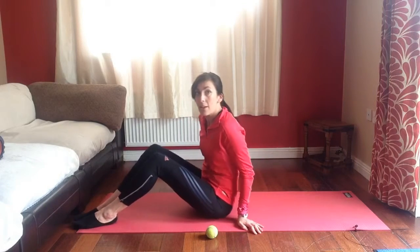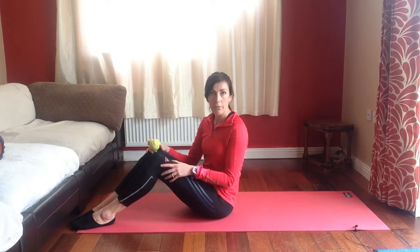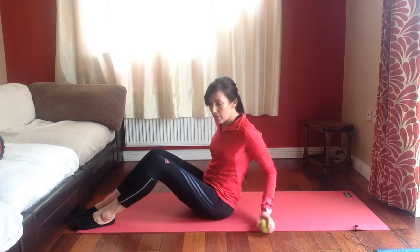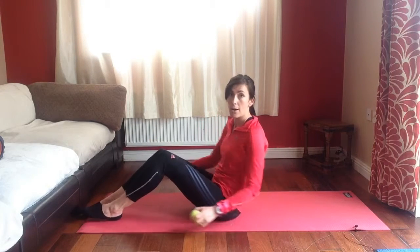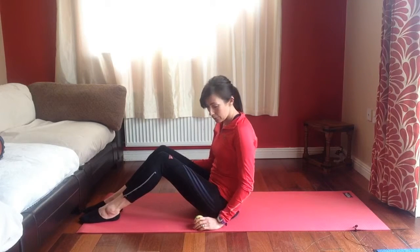Often with a large majority of us, our outer glute muscle, our large glute muscle back here is weak. And when that's weak, a lot of muscles around that area have to overcompensate, so they get tight, they get overworked. So our deep hip rotators are one of those muscle groups. This is a really easy way of getting in and releasing them.